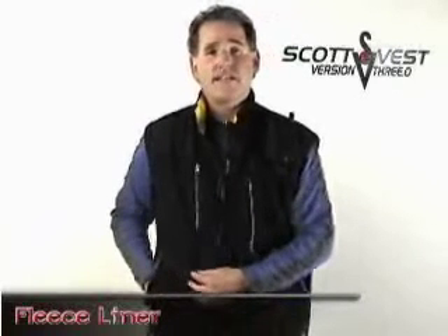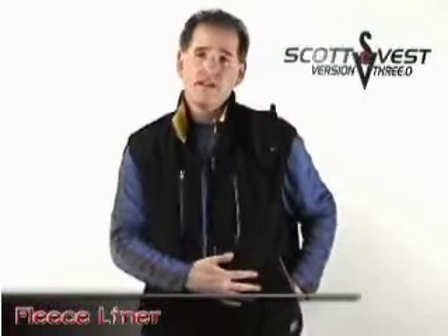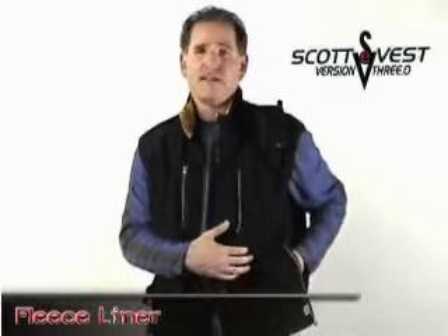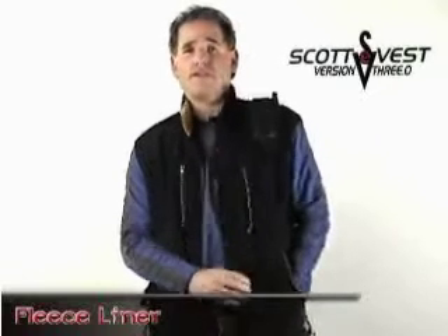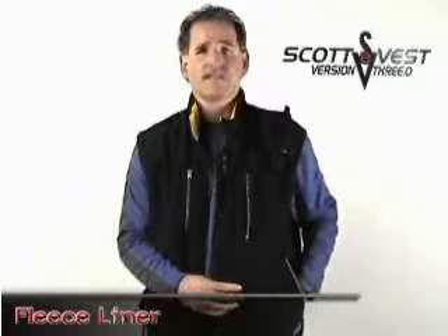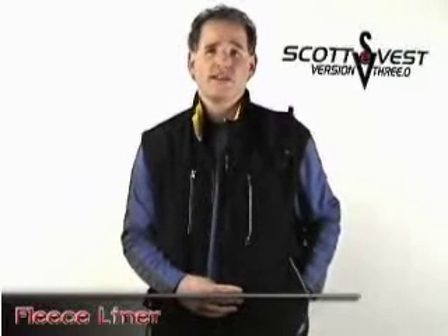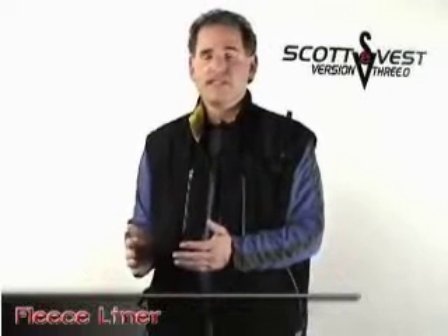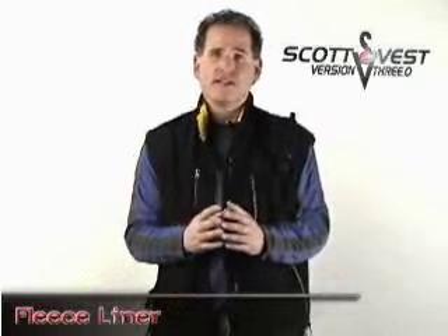It does have the pocket-in-pocket feature — a zip within a zip, as I described on the jacket — with a removable zipper inside to separate the pockets, creating two pockets where there was before one. This is useful to separate a digital camera from your keys so they don't knock into each other.